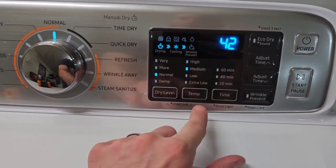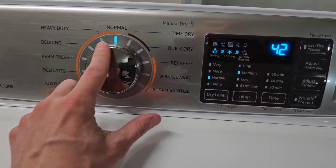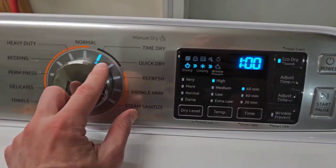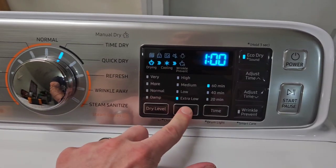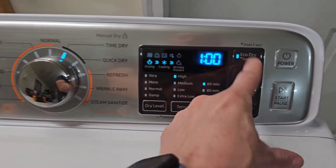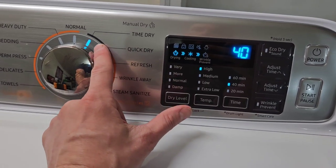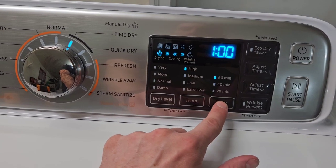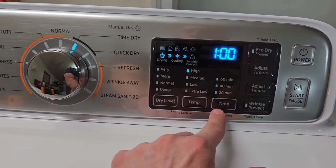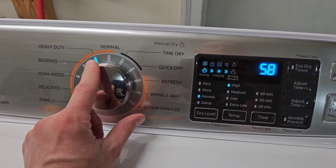On Normal you're within the Sensor Drive mode — it's going to automatically sense how hot things are getting. If you want full control, go over to Time Drive. Now you have full control over your heat setting and I'm going to turn Eco Drive off. In Time Drive there's no auto sensor — it's manual — and you can add more time or less time right here. Those are basically what those options do.